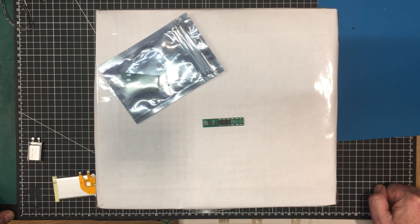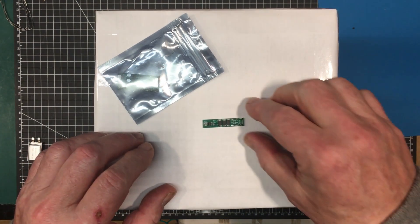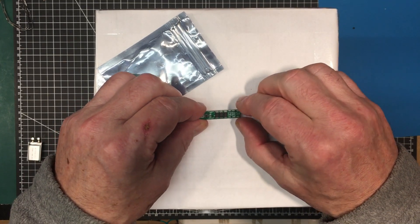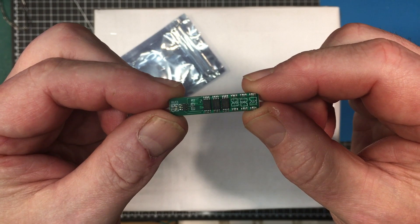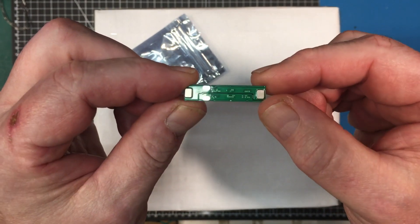Welcome back to the lab, folks. Today we're going to do a module of the month episode, and the module we're going to cover are these little lithium ion protection modules that we got recently from AliExpress.